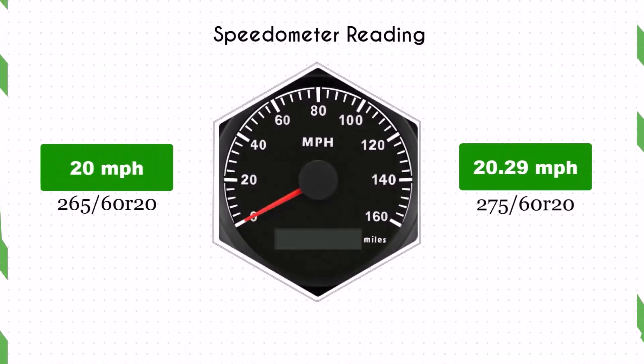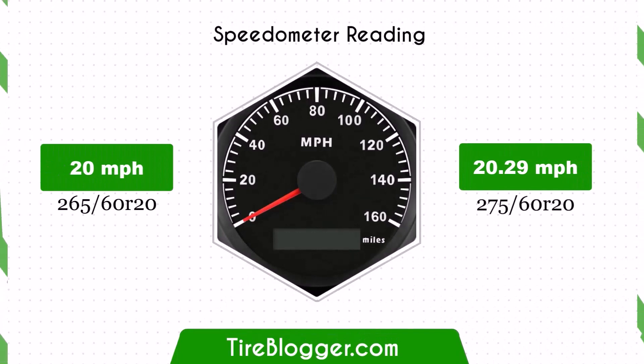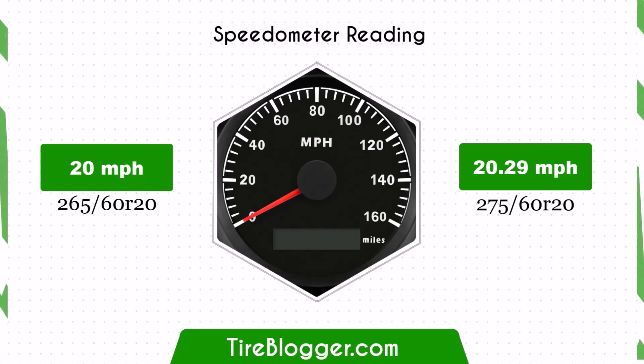With the larger 275/60R20 tires, the speedometer will read slightly lower than the actual speed. For example, at a speedometer reading of 20 mph, the actual speed will be 20.29 mph.